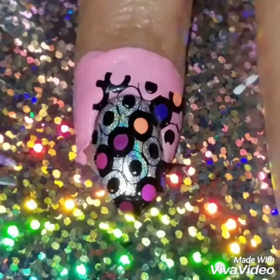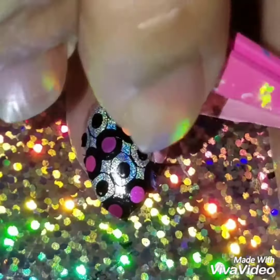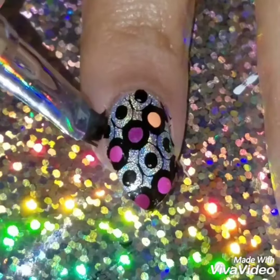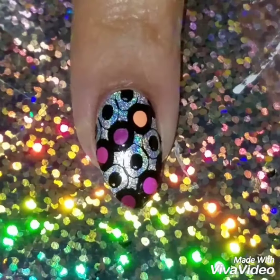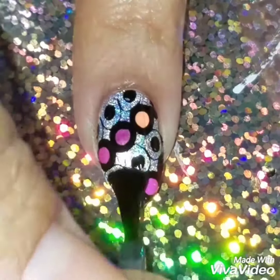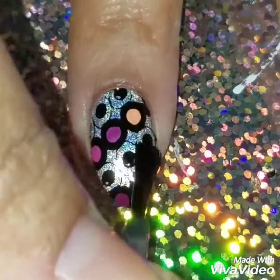I applied a lot of pressure and slowly removed the stamper off my nail — I didn't do it quickly because I didn't want to mess up the design. You have to make sure that you stamp it really hard onto your nails. Then I removed the liquid latex and cleaned around my nails.